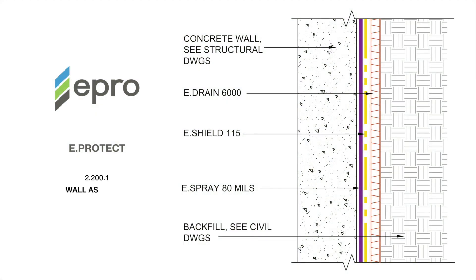eProtect is engineered for post-applied waterproofing of below-grade walls made from cast-in-place concrete, shotcrete, ICF forms, or CMU block. While this video depicts the application of eProtect, the same process is used for eProformance.